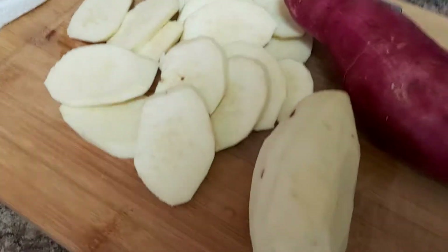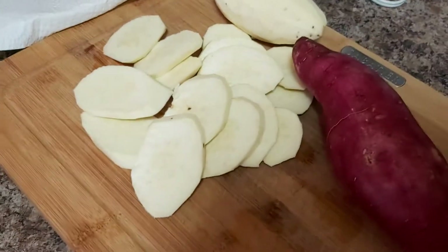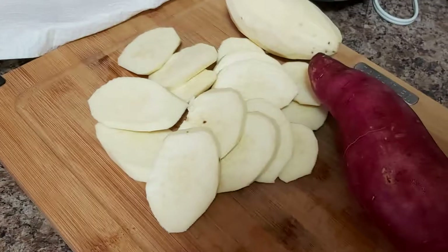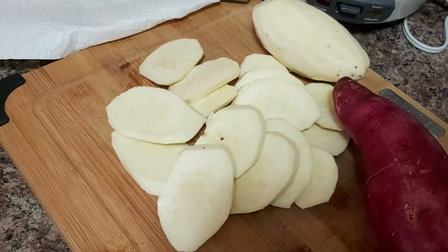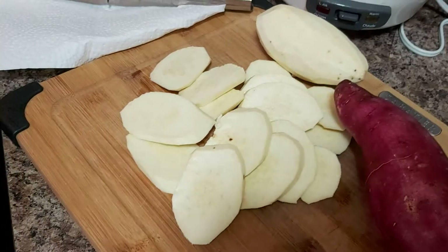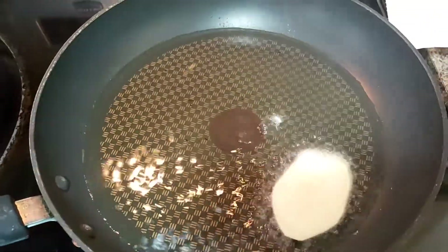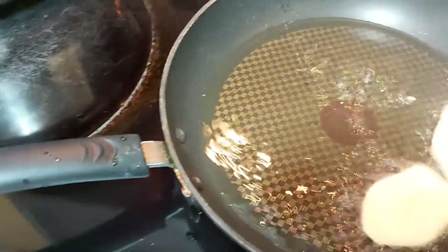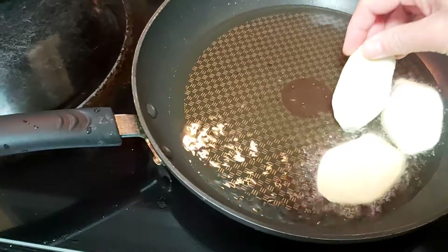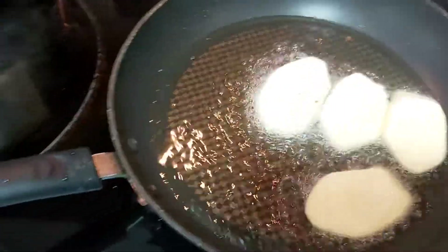Welcome here at La Arni's Kitchen and Food Creations — let's fry our kamote! You can drizzle a little bit of brown or white sugar, or a little bit of salt and pepper — it's up to you. But there's nothing being added here, so just plain kamote.